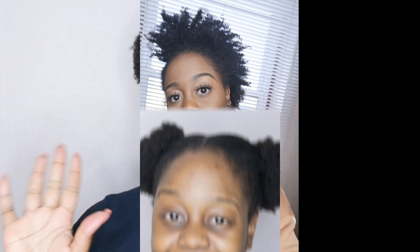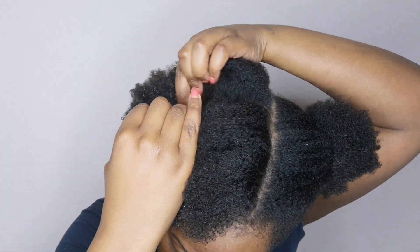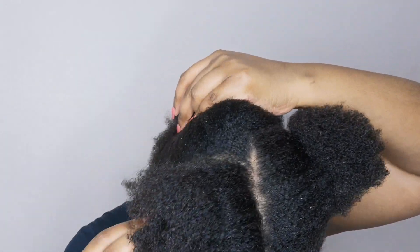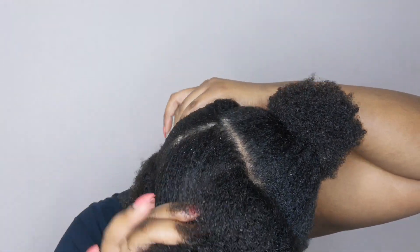Alright guys, here we go! So my hair is about a week or so old since my last wash day, so it is pretty dirty and in need of some good TLC. I have been experiencing a drier scalp than usual, so I'll need to investigate why that's happening. I'll do a video soon, but I just wanted to let you guys know what the status of my hair is at the moment.